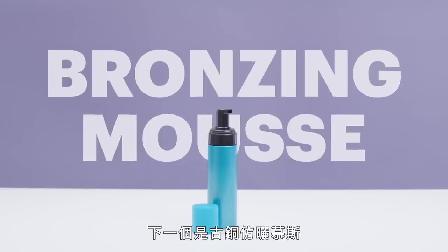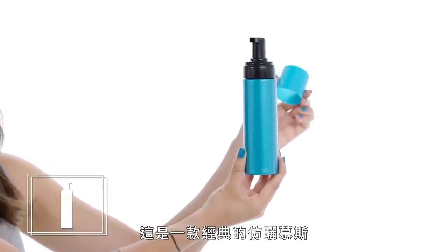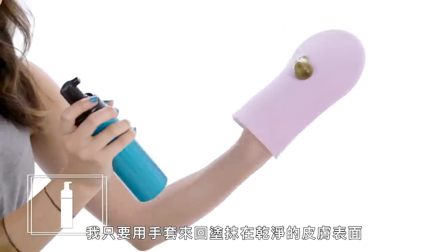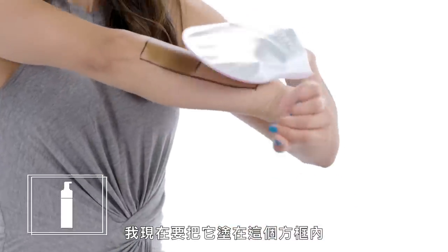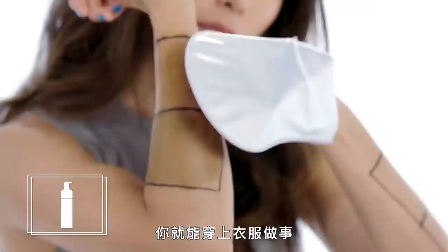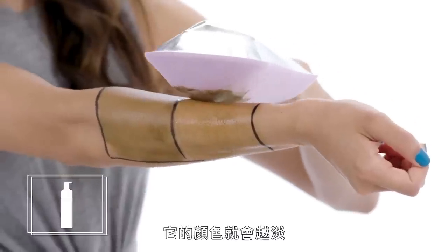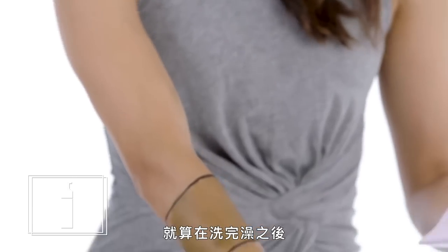Next, we have bronzing mousse. This is a classic bronzing mousse. The instructions are pretty simple — all I have to do is apply with a mitt in sweeping motions over clean skin. I'm going to apply it to this little square right here. The interesting thing about this is that it instructs you to wait until your body is touch dry, and then you can get dressed and go on your way. The sooner you take a shower, the less deep your tan will be, but it's still going to progressively make you darker, even after you've taken that shower.